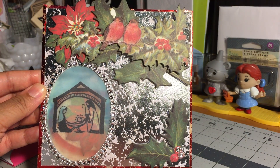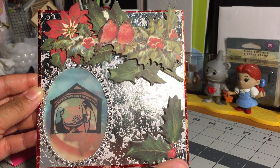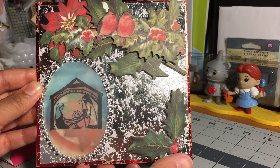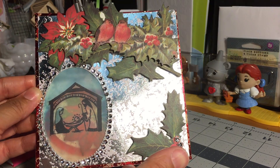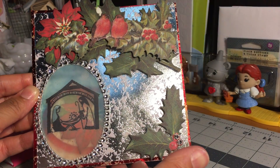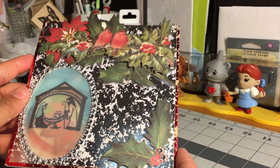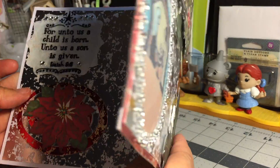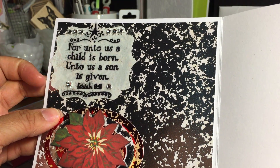I will link her video response showing her thoughts and process in making her entries, and I would encourage you to definitely check her out — super talented lady. The card is amazing. Here's the inside of the card with a beautiful sentiment.